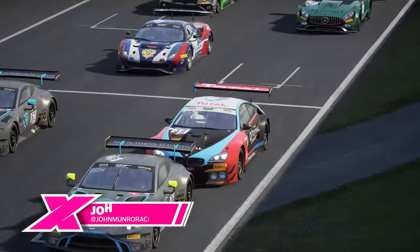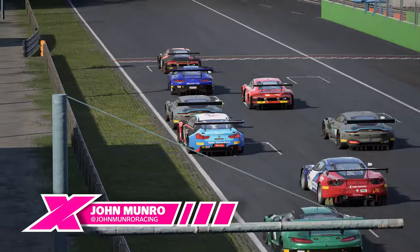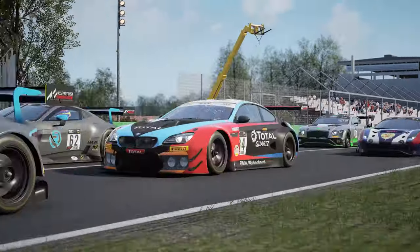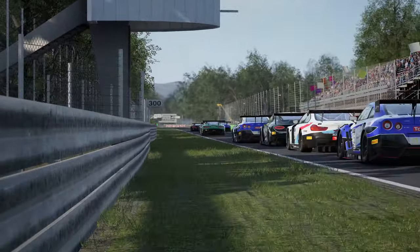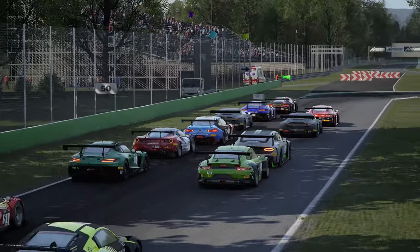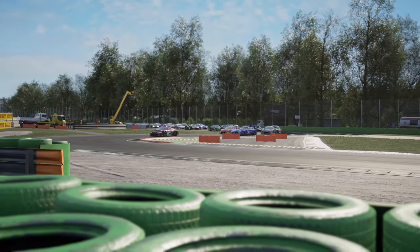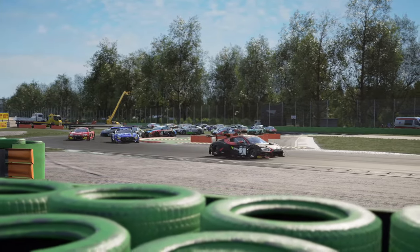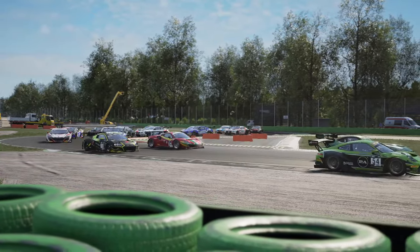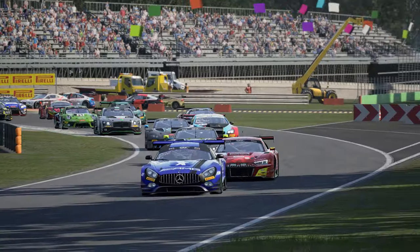Hello everyone and welcome back to the Traction Channel for another Assetto Corsa Competizione track guide. This edition brings us to the heart of Italian motorsport culture and the cathedral of speed that is Monza. This is one of the fastest circuits on earth — it's all about judging your braking distances and getting your margins right. It is also the one place you definitely don't want to find yourself starting mid-pack in a public lobby, as I'm sure many of you will have found out. Hopefully this video will give you some tips that can get you out front and avoid the carnage that inevitably ensues into the Retifilio Chicane.